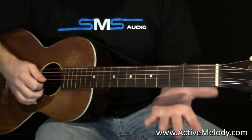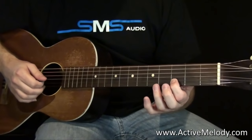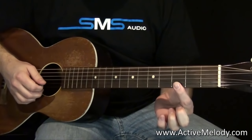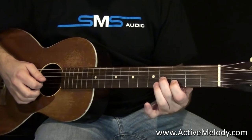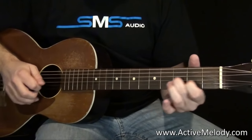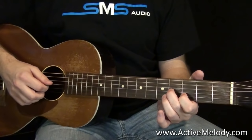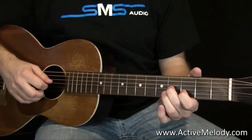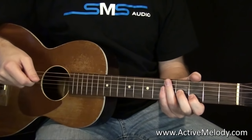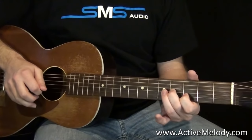Note-wise, those are the first two notes we started the song with — I'm sliding up to the third fret, second string with my pointer finger, and the fourth fret, third string with my ring finger. I'm sliding into that each time, just playing those two strings — the third and second string. With the right hand I'm just playing downstrokes, so it's one, two, three, four.